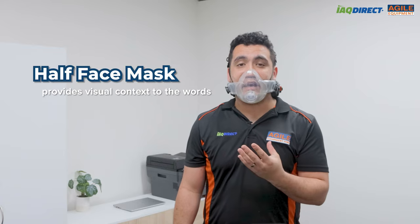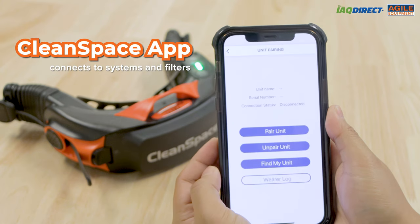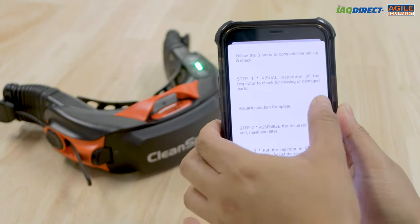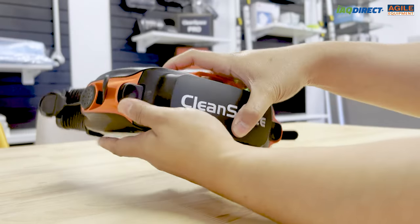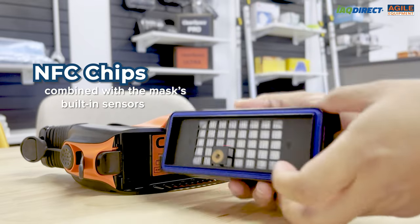CleanSpace prides itself on its ability to provide clearer communication for its users. The benefit of the half mask is its transparency, as the visibility of the mouth gives visual context to the words. And to top it off, CleanSpace offers a CleanSpace app that connects to your systems and filters. This handy feature helps keep track of your filter's lifespans, the remaining battery in your systems, and whether you've made a sufficient and safe fit of the mask. This is all due to the sensors built into the mask combined with the technology of NFC chips.